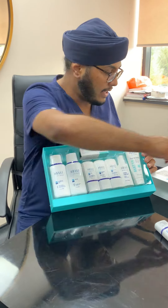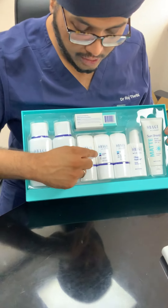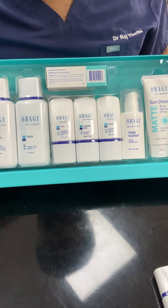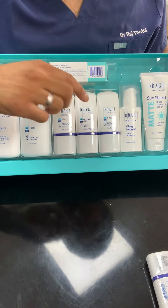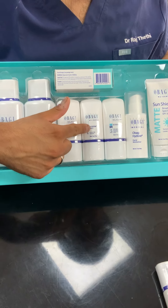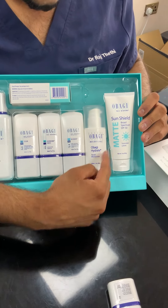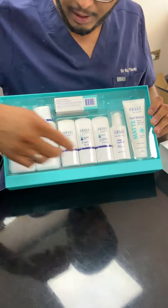One of the key things to see and remember is that each of the products has got a little AM or PM symbol, which tells you when to use it. Step one is your cleanser, then you've got your toner, your clear, Expaderm Forte or Expaderm depending on whether you've got the normal-to-dry or normal-to-oily version. Then you've got your blender, hydrate, SPF, and Tretinoin — these are the steps that are going to be followed.